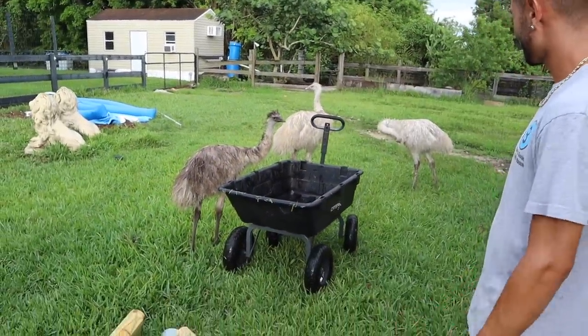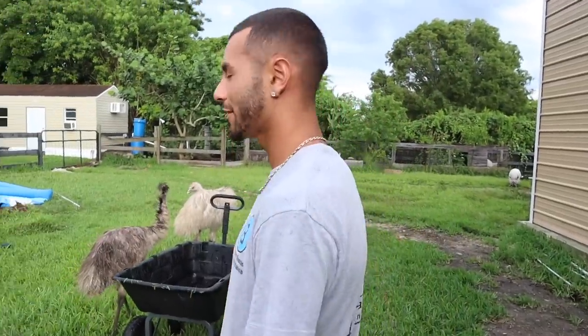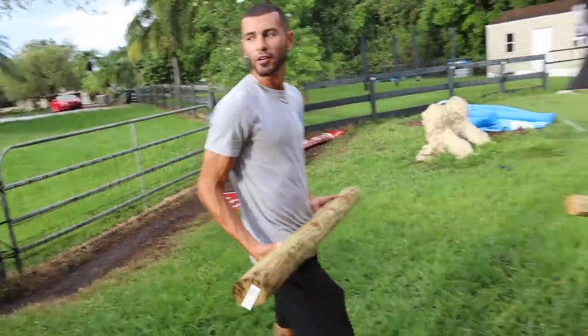I'll lift everything over there. Yo, emus — get to work. They don't care. Put the things over there. Evening times, emus like to play — they're probably coming around the corner.